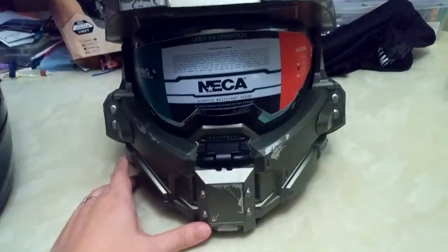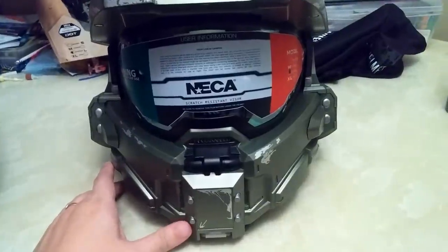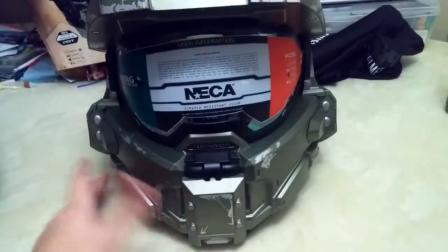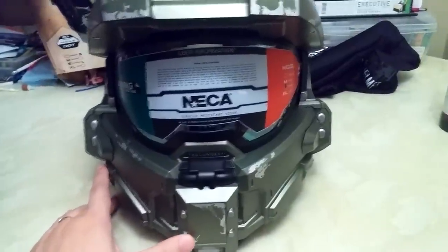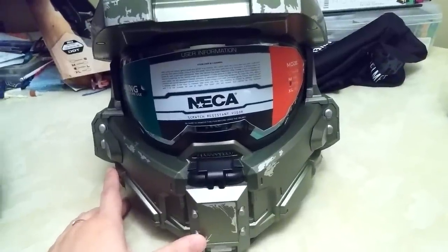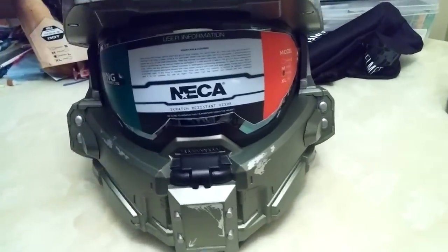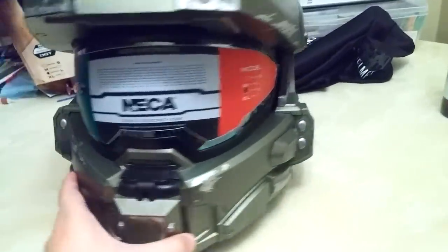I'm in my early 30s, so I grew up in a generation of gaming — Super Nintendo, Sega Genesis — then progressed into PlayStation 1, Dreamcast, Xbox, Xbox 360, Xbox One. That's why I'm a huge Halo fan. Halo was the first first-person shooter I really started playing, so that's why I'm so hardcore into this. But as a helmet, I want to love it but I'm just not sure.